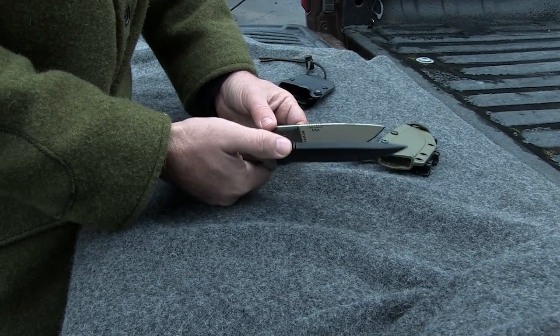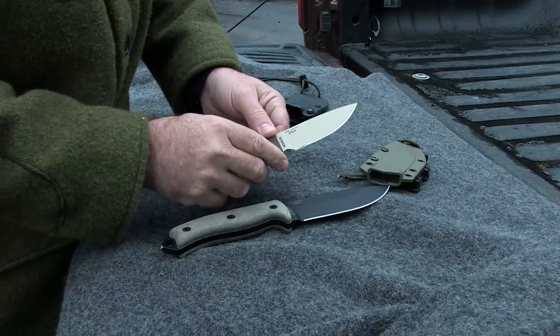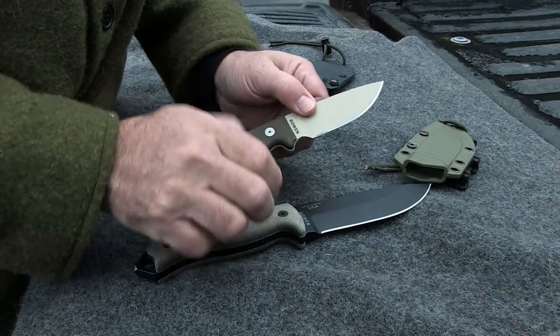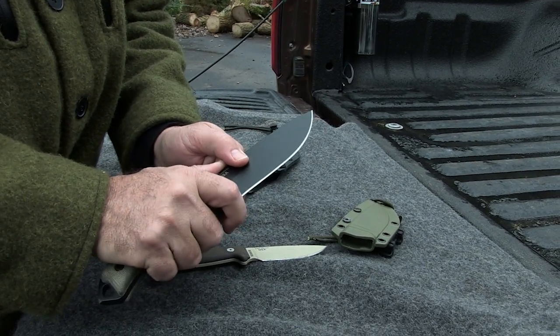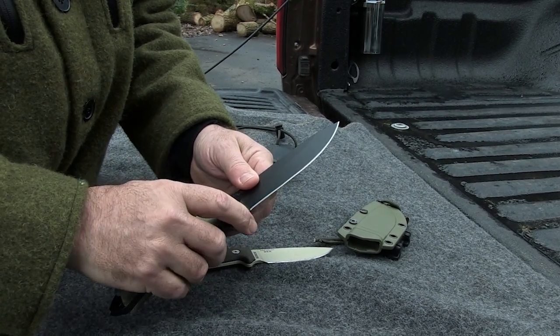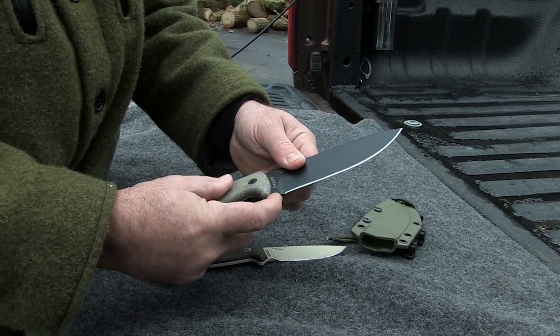Like the SE3, the SE5 has jimping for your thumb. It doesn't have a finger choil for close, delicate carving work — and the SE5 is not designed to do anything delicately. If you really had to do careful carving, you could work right here with this part of the handle. This is in fact a choil — it's just not one designed to fit your finger in.